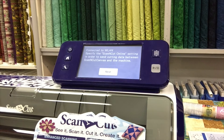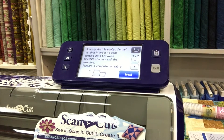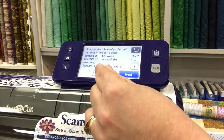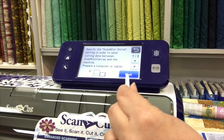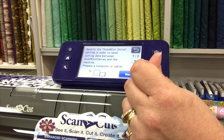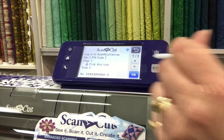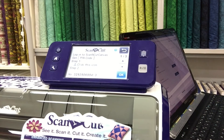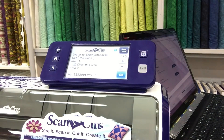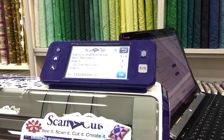Specify the Scan and Cut Online setting in order to send data between Scan and Cut Canvas and this machine. We continue and say we are going to prepare the computer or a tablet. We also need to have our computer logged in to Brother Scan and Cut ready.